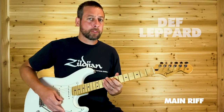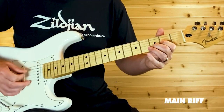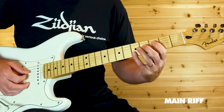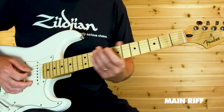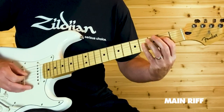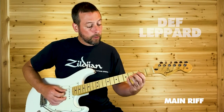The other guitarist comes in and thickens up the sound, and now we have a fuller chord. Same as before, but now you're adding in your D string at the second fret and then open. The next time you're going to slide down.